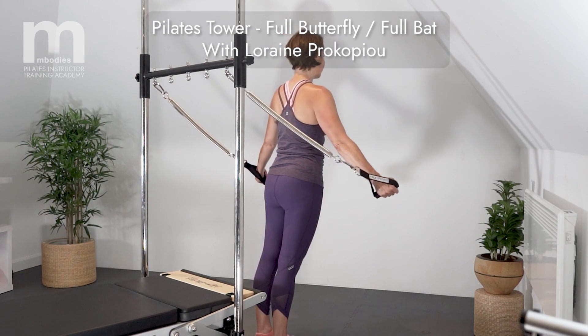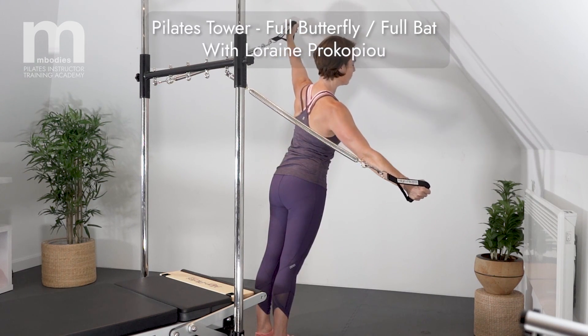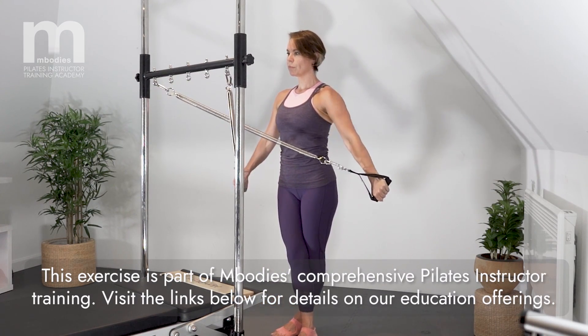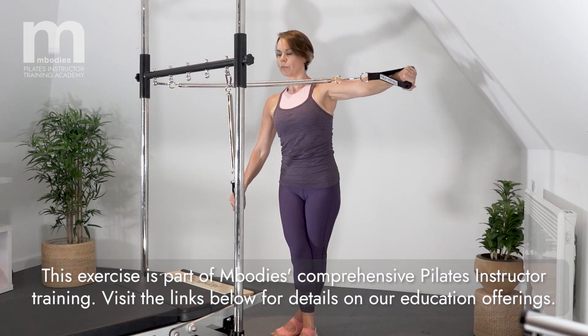Forward lean and bring the arms out to the side, then side bend and turn the head, continue to turn as you come up onto the toes, crossing the arm springs and the legs. Press back three times.